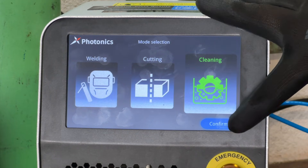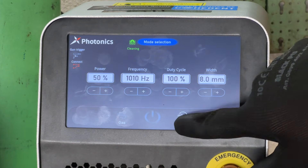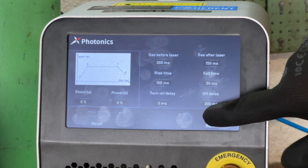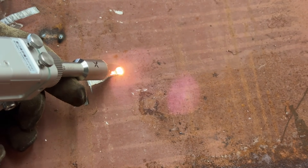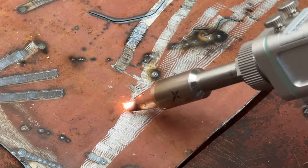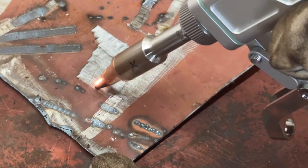Now let's take a look at the final mode, which is cleaning. When I first saw this thing online, I assumed it was just a gimmick or simply impossible — but that couldn't be further from the truth. When you set it up correctly, this thing can remove a substantial amount of rust or paint in just a single pass. You just need to be careful with the power settings and your travel speed, because it really does have a lot of power. Too much power or moving too slowly and you can risk damaging the metal underneath. But once you get the hang of it — and it only takes a few minutes — you can get some seriously impressive results.